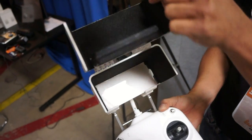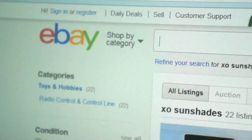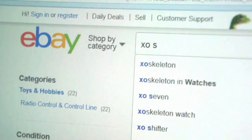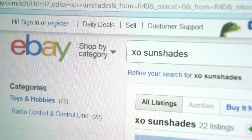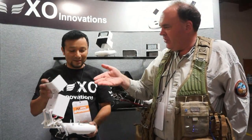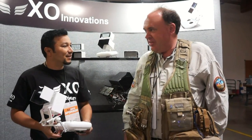If somebody wants to get one of these, what's the easiest way to find it? Just go to eBay and type in XO Sunshades and we will come up. Milton, thank you so much for your time — this looks like a great product. I'm sure a lot of the Phantom pilots out there are gonna think this is pretty cool.